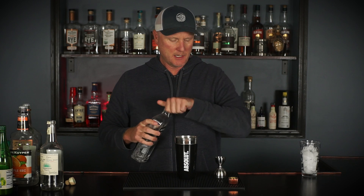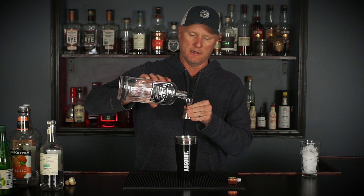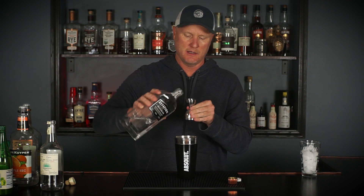And finally, one ounce of Aviation Gin, sent directly from Deadpool. So that is basically it — easy peasy. It's just a lot of ingredients. You could put this in a shaker and shake it, but I'm just going to toss it into a glass with some ice.